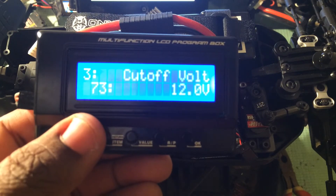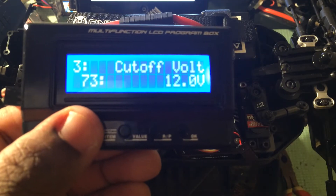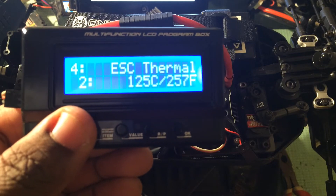Three, your voltage cutoff. Disable, auto, or custom voltage from 5 to 20 volts are your options here. Four, ESC thermal protection. Here you have two temp choices or the ability to disable this feature.